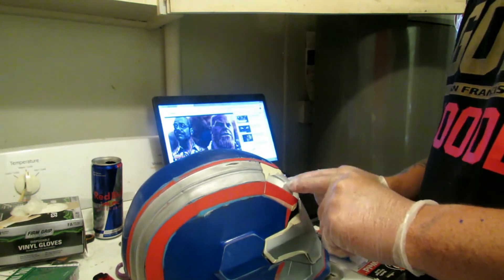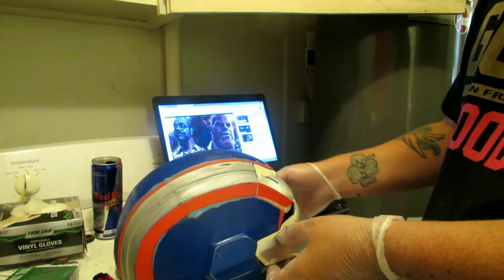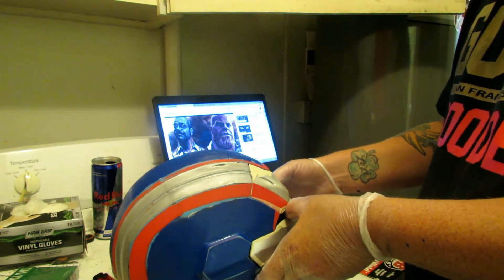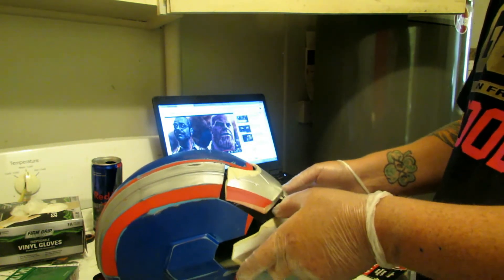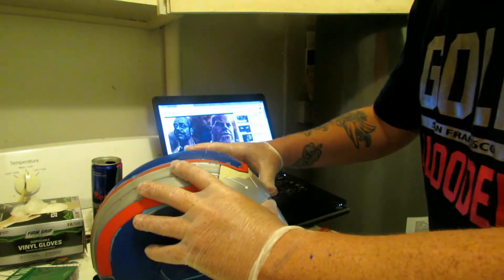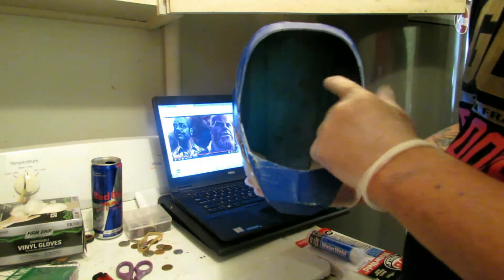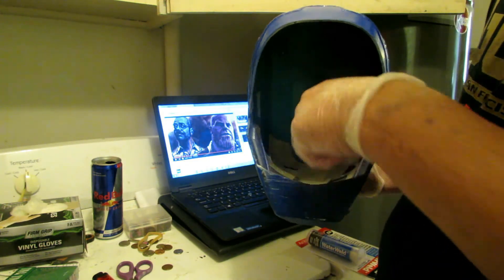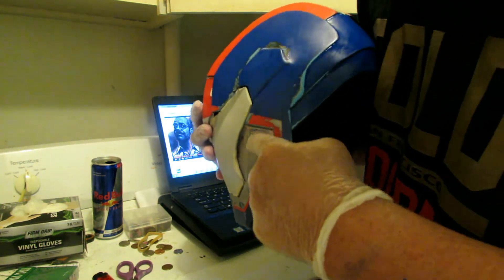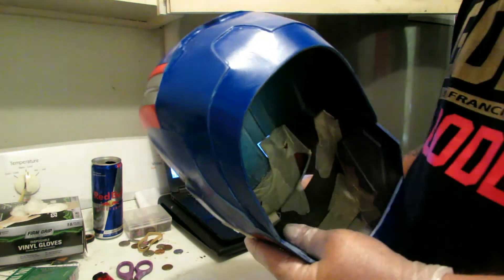I want to be able to put this on, but this has a little part that goes over the front. The mechanism I was going to order to get it to slide back wouldn't work because it would just get caught on that part. So I'm going to have to attach this using magnets. The only parts I can actually do that on is where the top part meets up here, and there's a part that goes up under the mask.